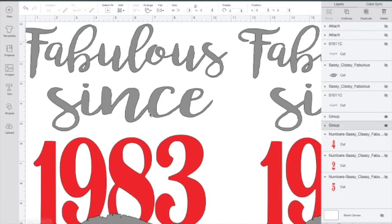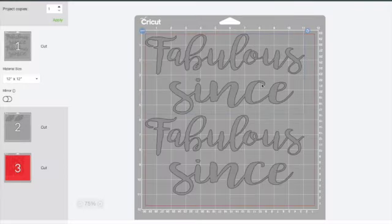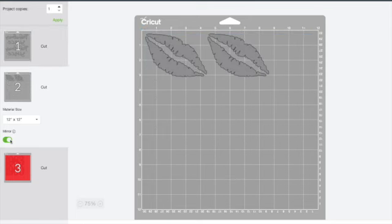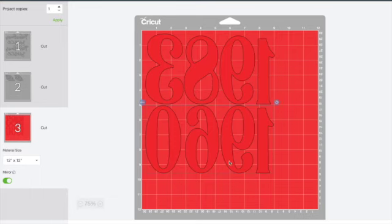For the back of the shirt, you have to print those images out too. That's going to say fabulous since the year of birth. We're going to print this out, and again you'll just want to make sure everything is mirrored so it can lay on your shirt correctly.